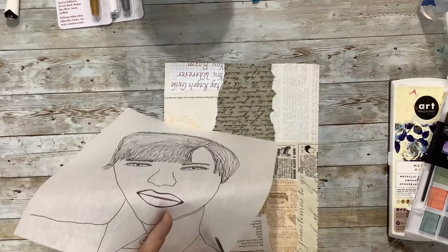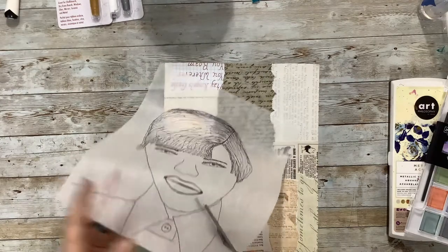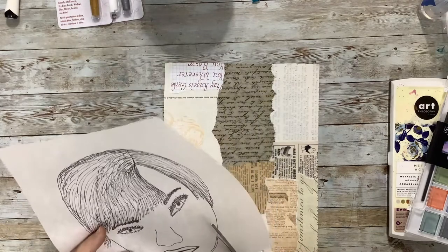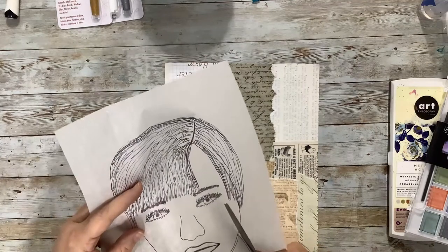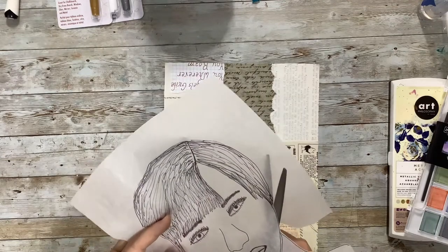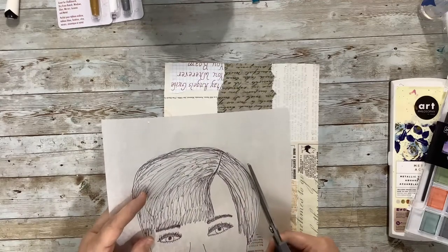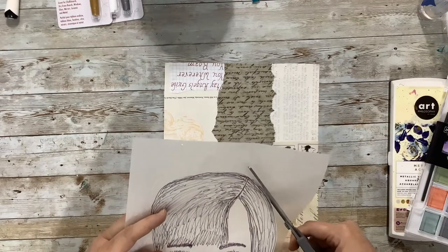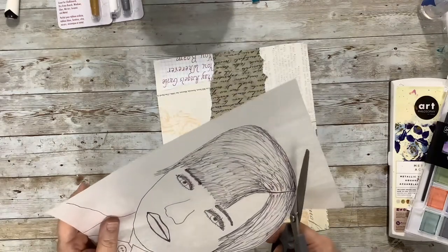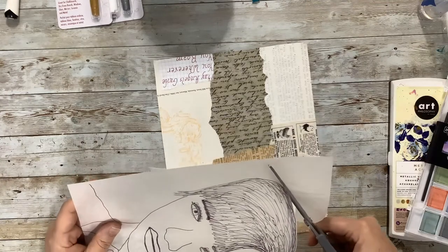I'm just going to leave the tiniest little bit of edge around so that I don't cut off the black line — I want to leave that line and be able to see it. I may even go back and outline it more after it's down and we're done painting. It might need a heavier line for outlining possibly — we'll see how it looks — but I do want to be sure I don't cut off what I've drawn.